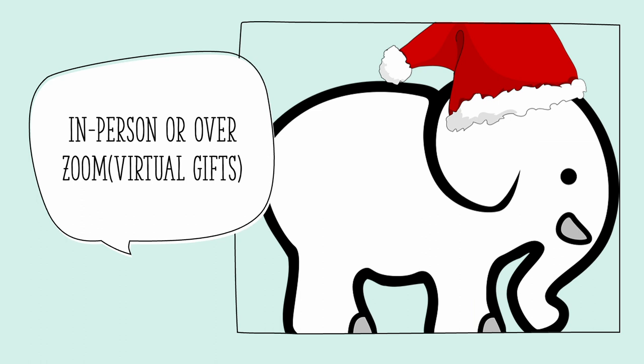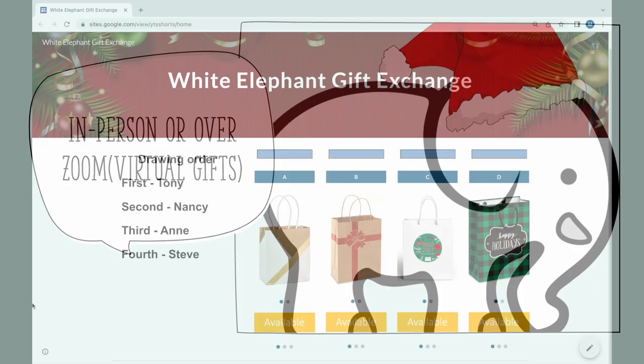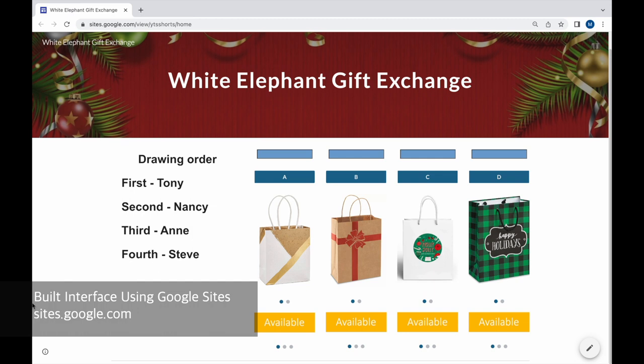This game can be played in person or over Zoom. I built this webpage using Google Sites — it's a really easy process. You can add links and upload pictures.